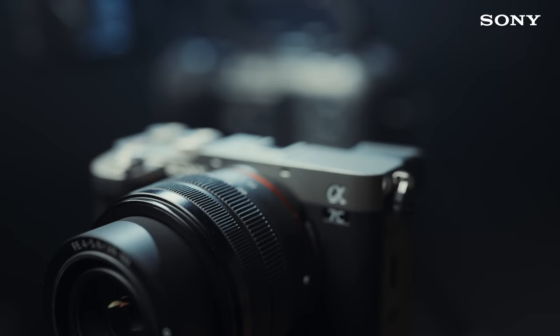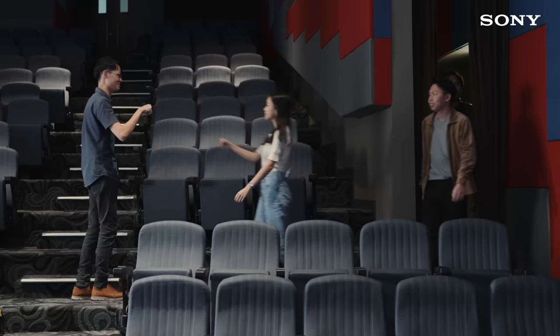Sometimes students ask me questions like, how can I ever afford a cinema camera? And to that I usually answer, you start off with something like an Alpha camera, then slowly work your way up. But I should probably let them know that now they can just start with one of these.